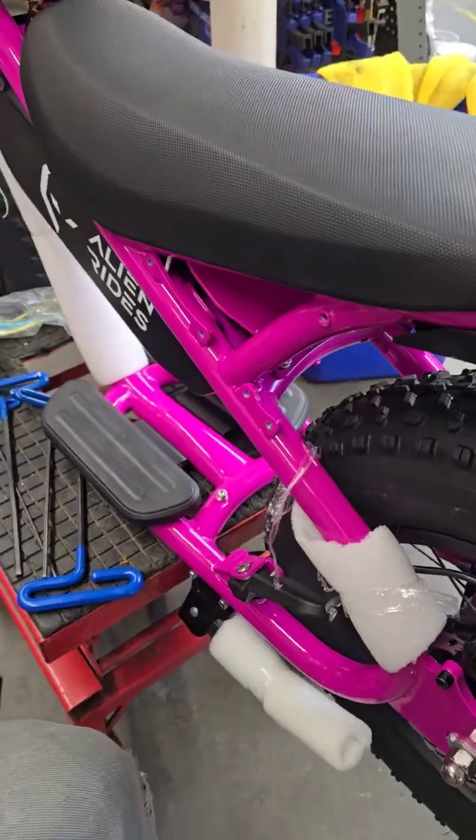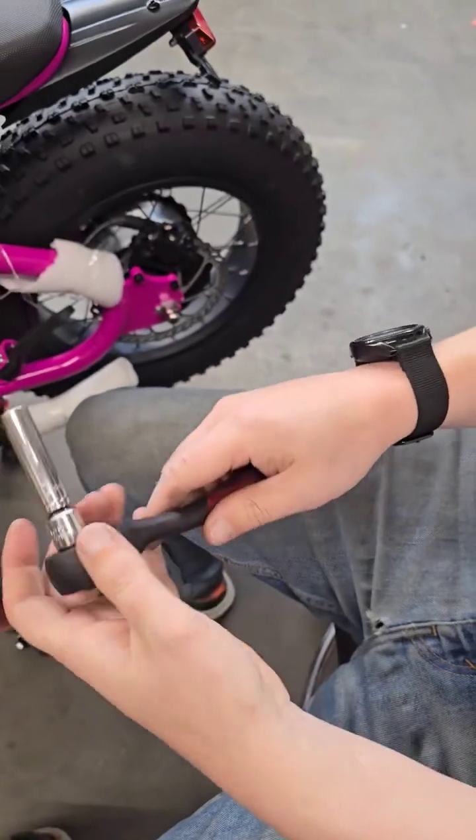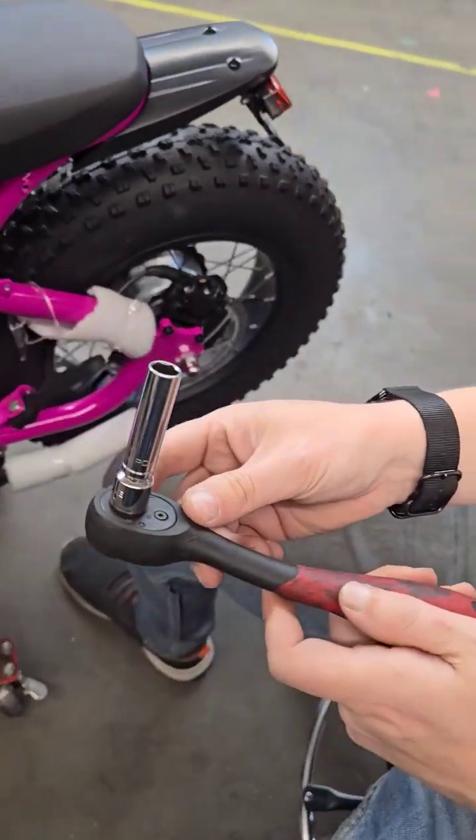First thing you do is take off the left panel below. There are gonna be five screws on top or below. Next up, an M10 socket.